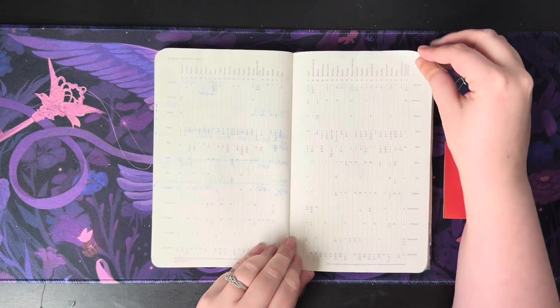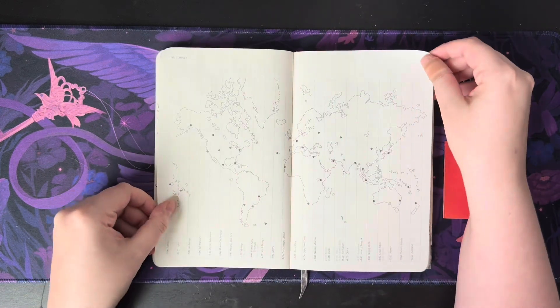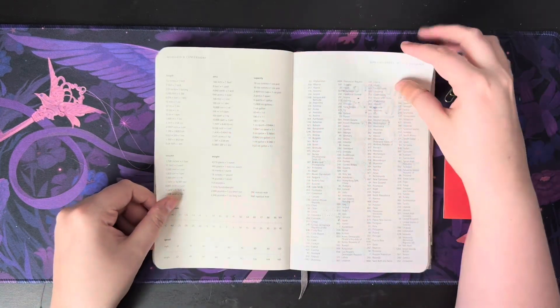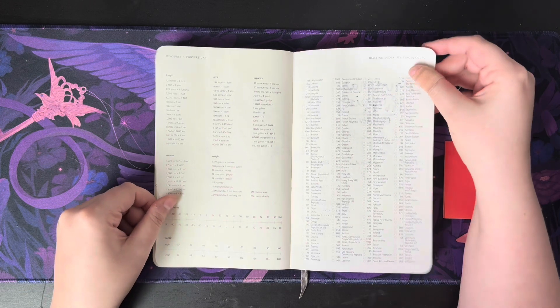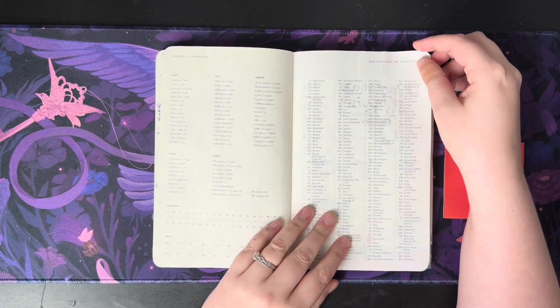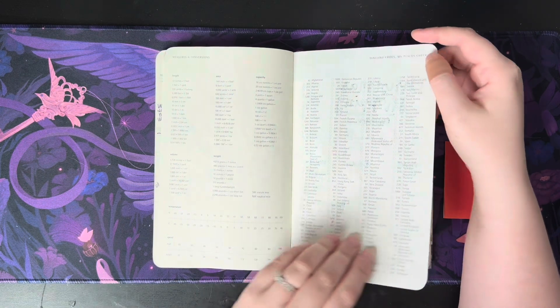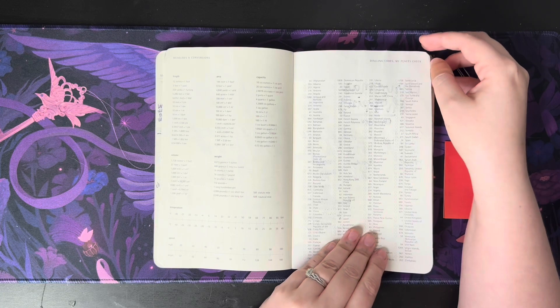In the planner they have global holidays — never looked at that. The time zone map — never looked at that. Conversions and dialing codes — also never really looked at any of that. If you can hear the lawnmower in the background I'm so sorry, I can't do anything about that but hopefully it's not too loud for you guys.